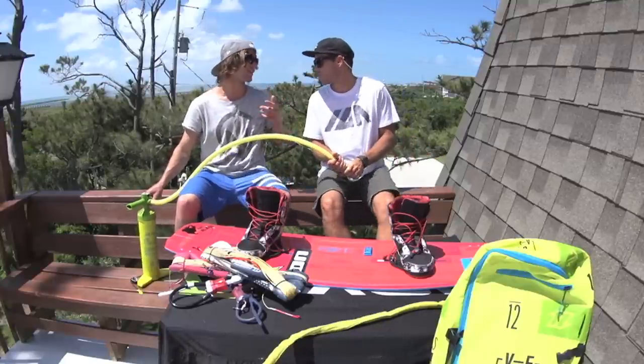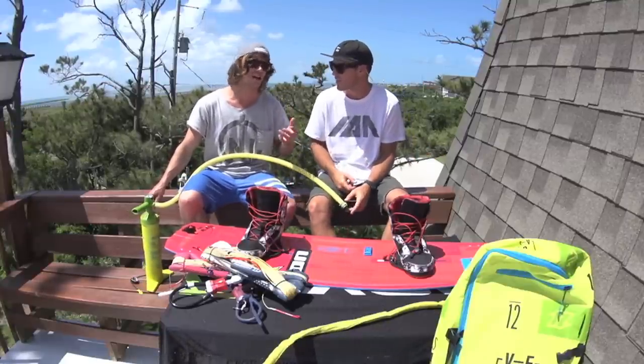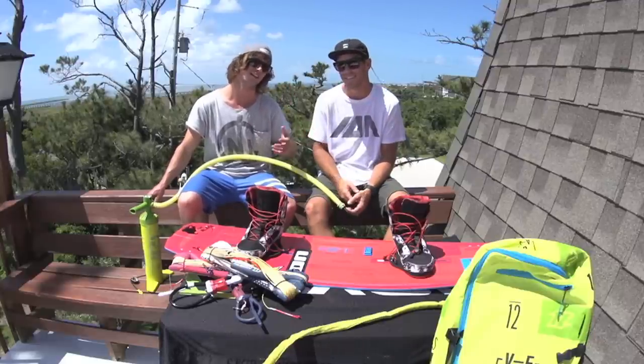No one likes pumping kites — no one likes pumping kites. So the new valve is actually so easy to use that we're going to go to the new Russian rider on the team so he can explain a few of the new features.